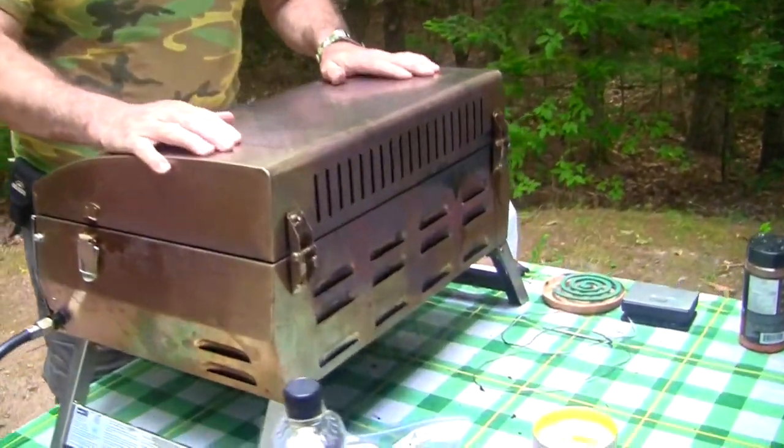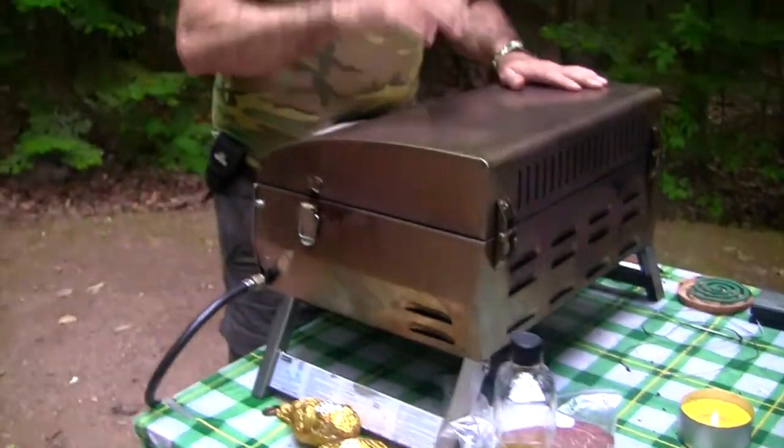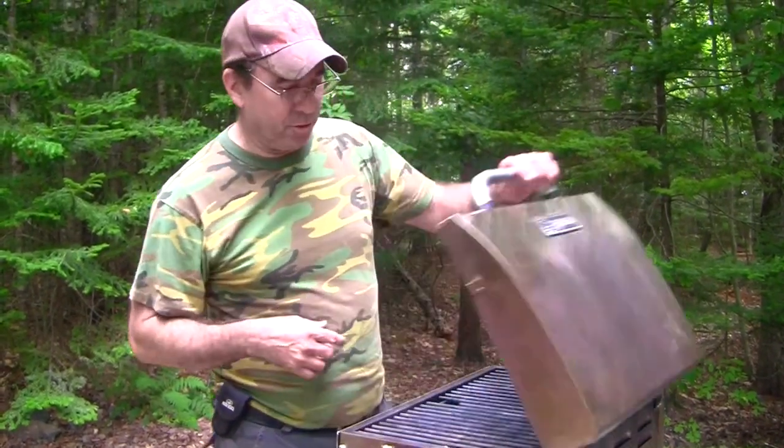We were fishing all day today. We come home, we were late. I planned to slow cook this in the crock pot, but you know what? We don't have time for that right now. So I'm going to slam that bad boy on the barbecue. Come on over, I'm going to show you what I'm going to do.